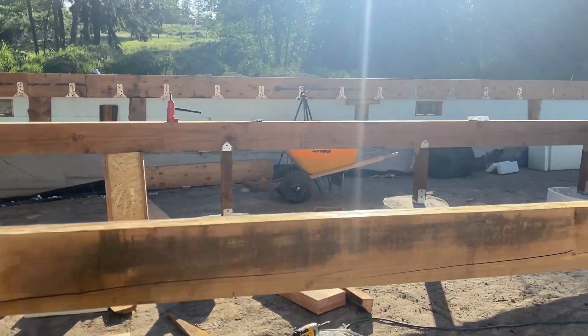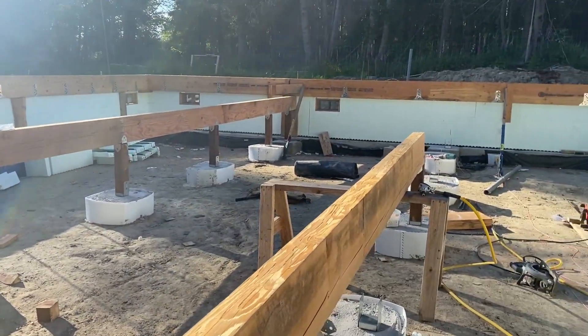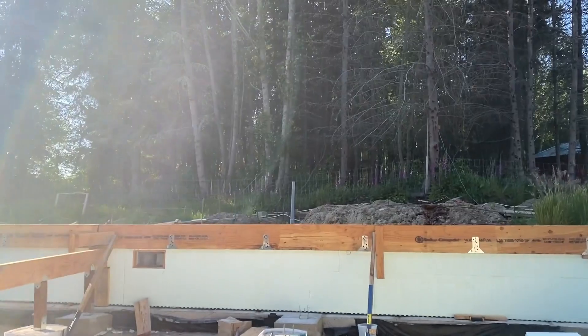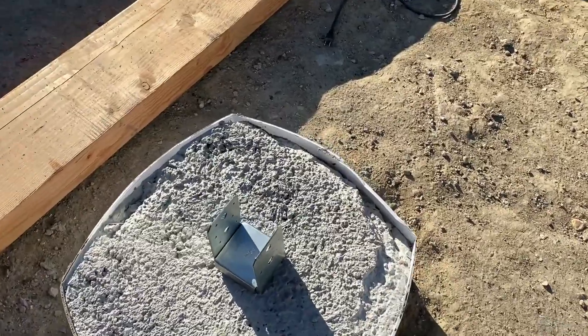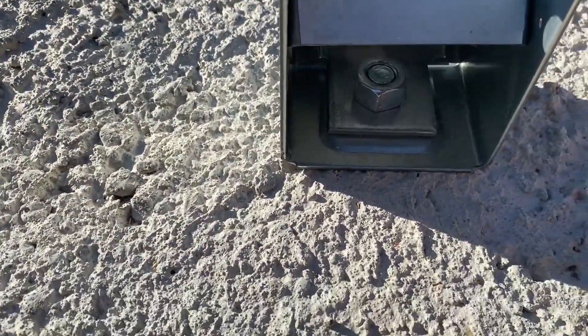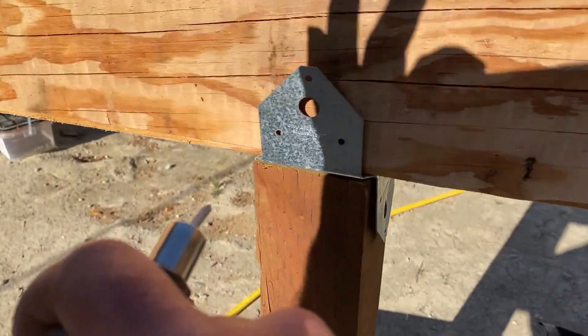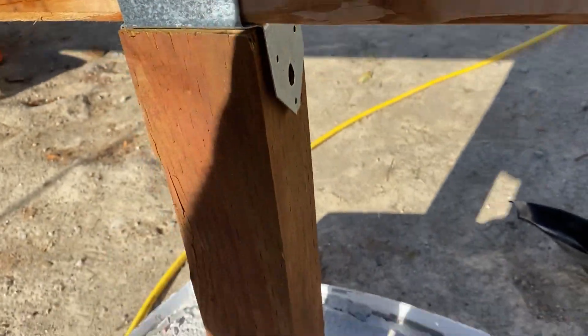I have one row of posts and beams all installed and I'm working on this row. Let me show you my little brackets. This is gonna be a little demonstration on the palm nailer, although it's only one-handed, so you won't get to see how fast it works. Let's give it a start.